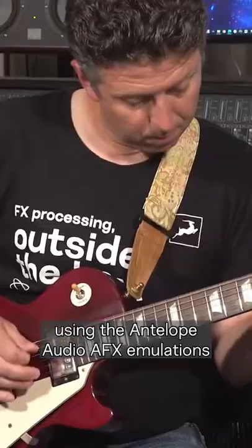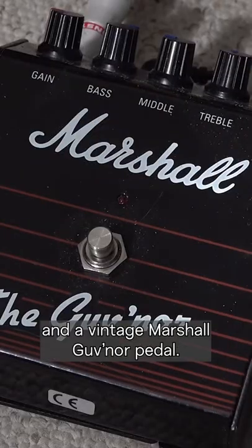Here's how I've done it using the Antelope Audio AFX emulations and a vintage Marshall Guvernor pedal.